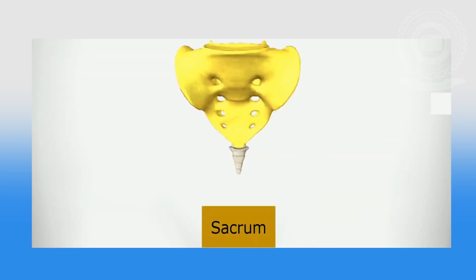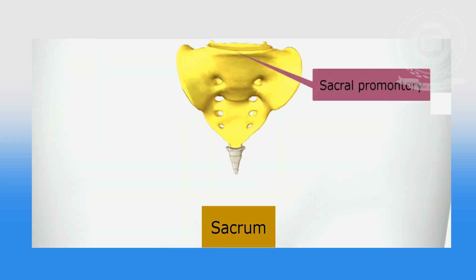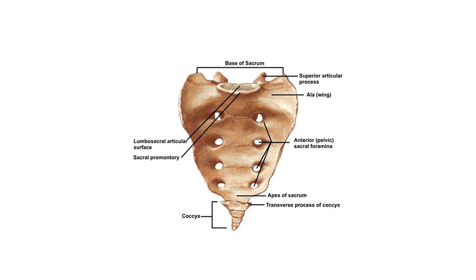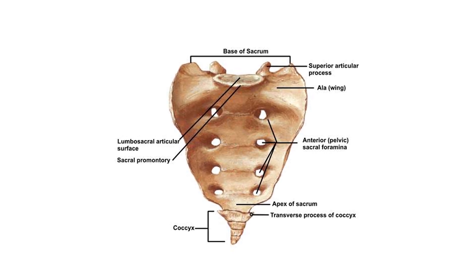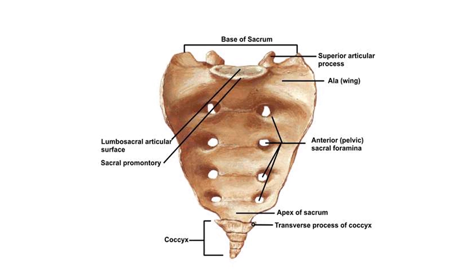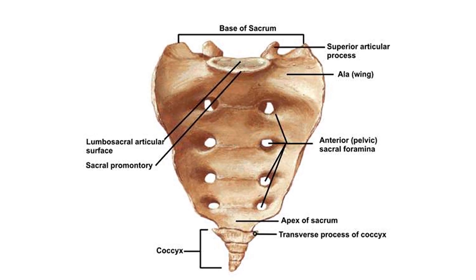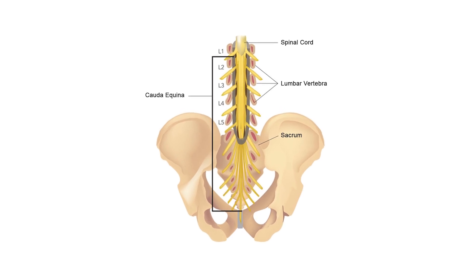The sacrum is a wedge-shaped bone consisting of five fused vertebrae, the first of which has a prominent upper border known as the sacral promontory. It projects forward, decreasing the anterior-posterior diameter of the pelvic brim. If this diameter is seriously decreased, it can impair the descent of the fetal head into the pelvis. The smooth concave anterior surface is referred to as the hollow of the sacrum, and the areas either side are the alae or wings. The convex posterior surface is rough to receive attachment of muscles. The sacrum is perforated by four sets of holes or foramina through which the sacral nerves pass, which we call the cauda equina.